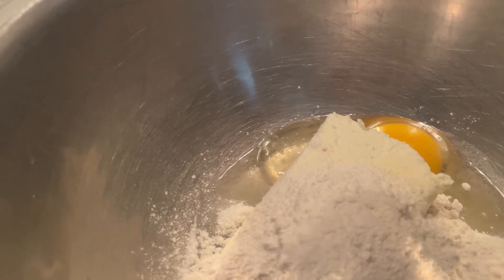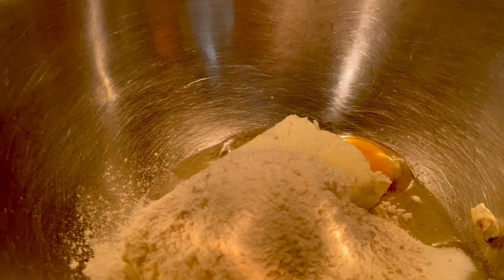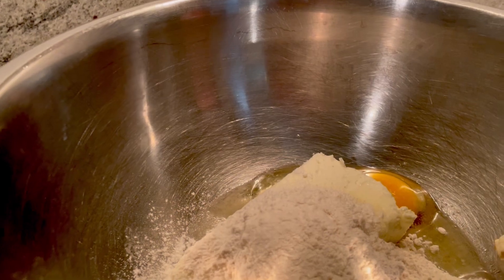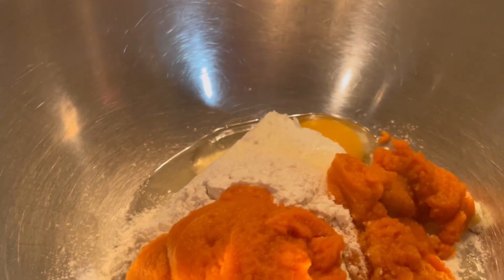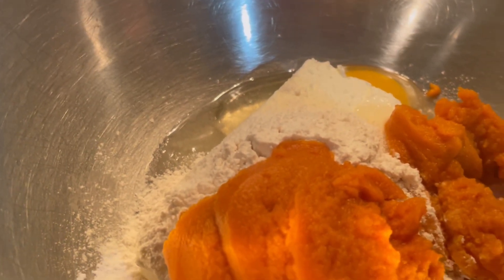If you notice, this is a similar recipe from last time. Oh my gosh, I just realized I wanted to do half granulated sugar and half brown sugar because brown sugar accentuates the pumpkin so well, but I forgot. Also, I thought it was 2/3 of the can, but it's actually 2/3 of a cup.